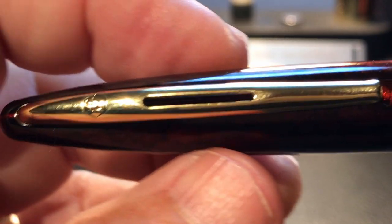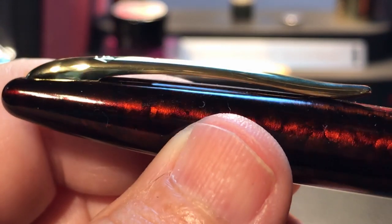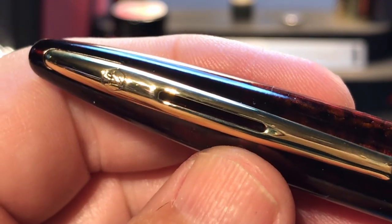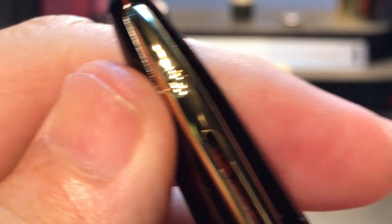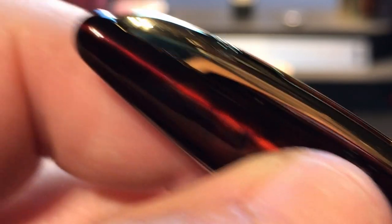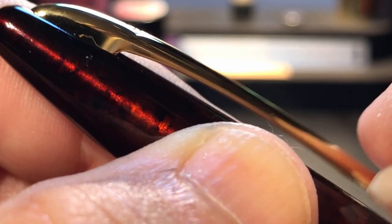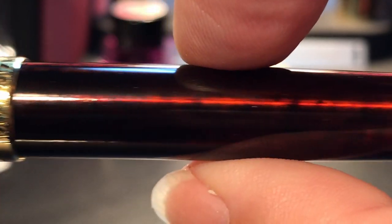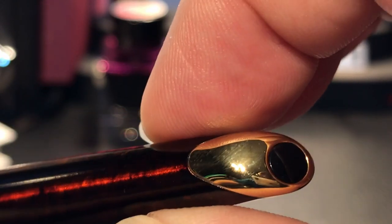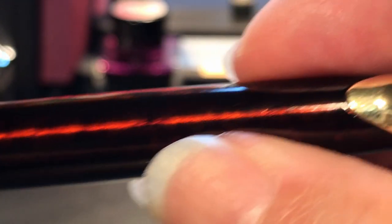The cap tapers up to a narrow gold-plated cap band that has 'Waterman' on one side and 'France' engraved on the other. The clip is another elegant nautical design element with its swooping wave-like curves. It also has the trademark oval opening in the center, the Waterman logo — that W double-check in a hexagon — and it is spring-loaded into the cap, which is a really nice feature and is very springy and very usable.